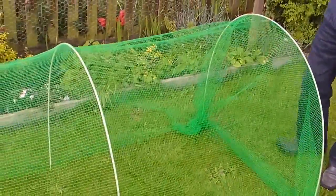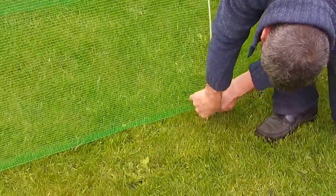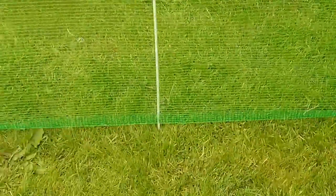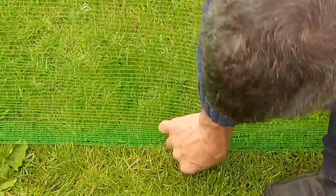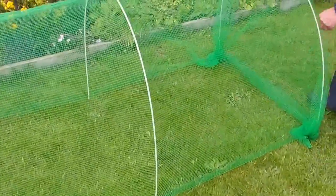Next thing to do is to go along and clip the net to the rods. And it's as simple as that.